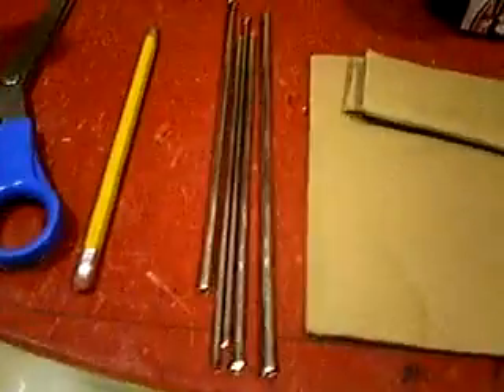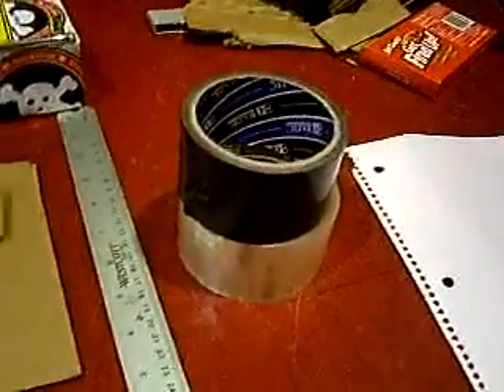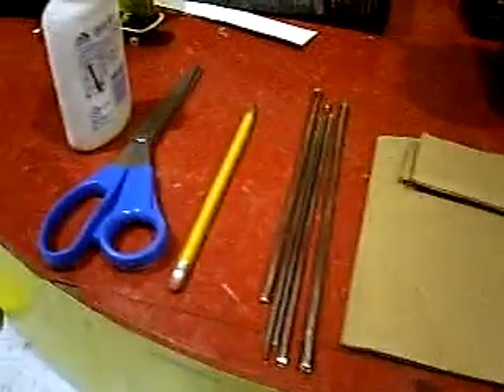Glue, scissors, a pencil, some sort of coping for the edges, cardboard, a ruler, duct tape and/or scotch tape, and some sort of a binder cover.